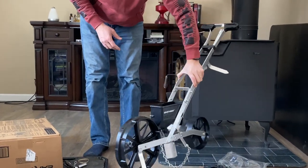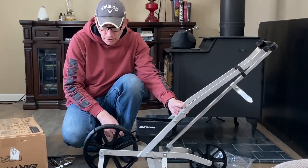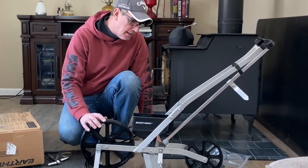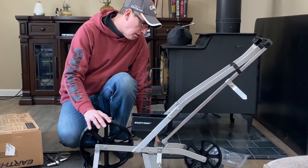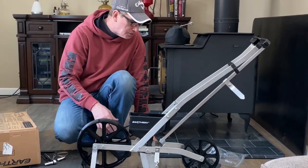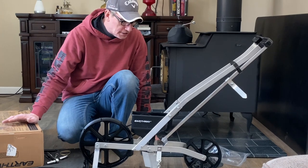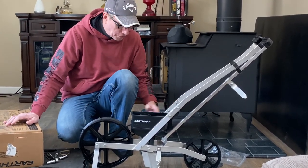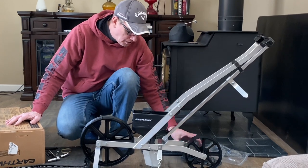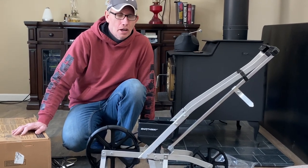So there you have it — unboxing and assembly of the Earthway Precision Garden Seeder. We are in no way affiliated with Earthway; we just decided to buy this based on reviews and cost. Overall I'm pretty happy with the design, durability, and build quality — they did a really good job. I would definitely say improve the instructions a bit more, but other than that, good to go. Thank you for stopping by the Country Living Homestead — don't forget to like, comment, and subscribe.